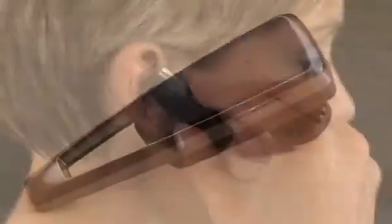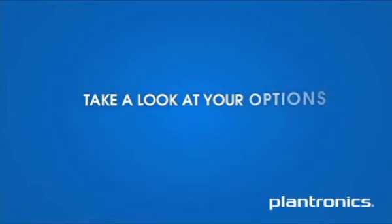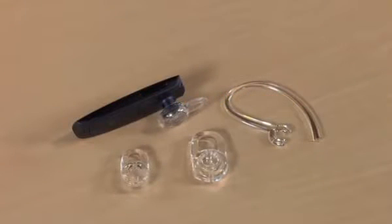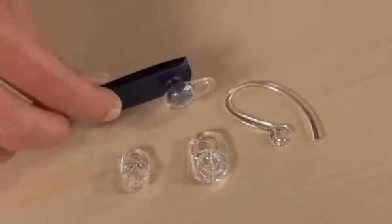This tutorial will help you select the right fit for your ear. Take a look at your options. Like the Plantronics Saver headset, the Plantronics M100 Bluetooth headset comes with a medium gel ear tip installed on it.